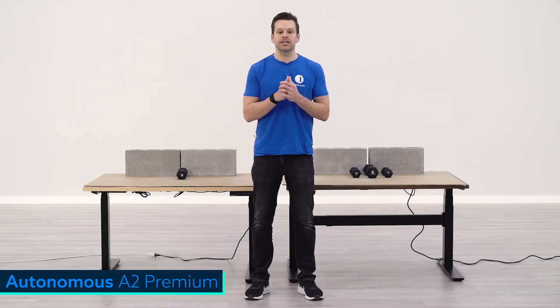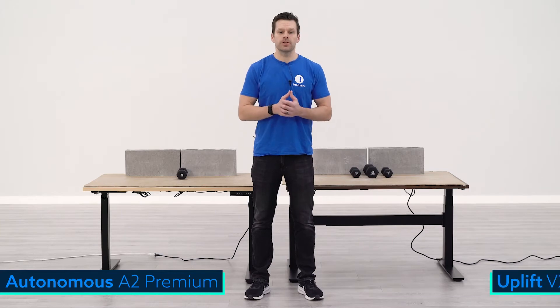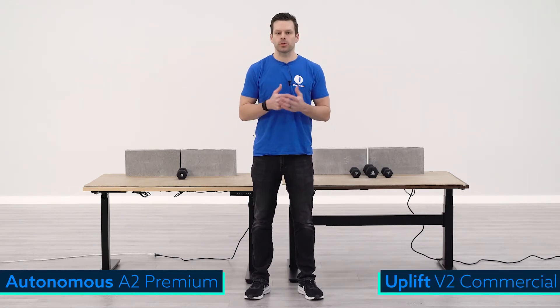Hey guys, Greg with BTOD TV and BTOD.com. Today's weight capacity comparison takes a closer look at the Autonomous Smart Desk 2 Premium versus the Uplift V2 Commercial.